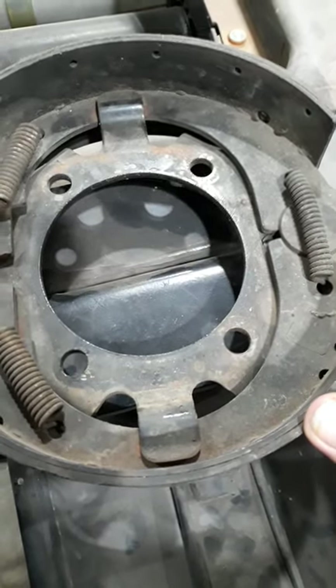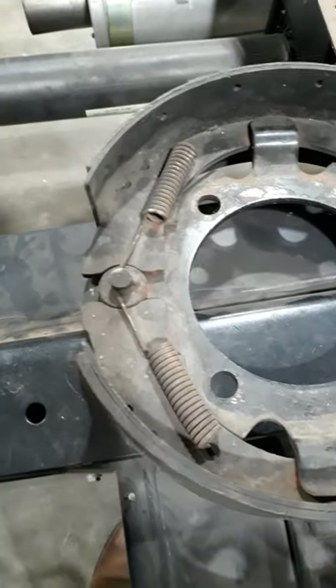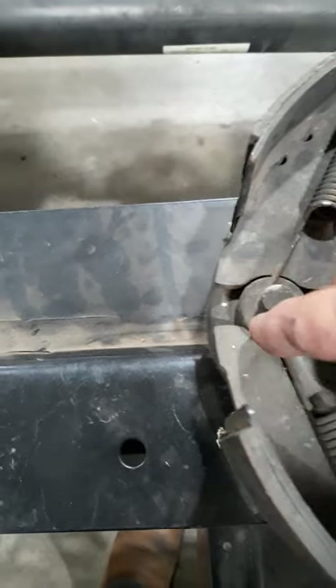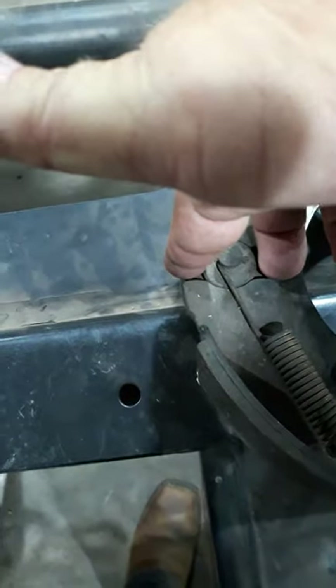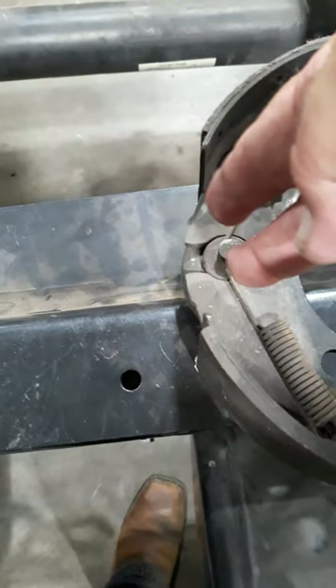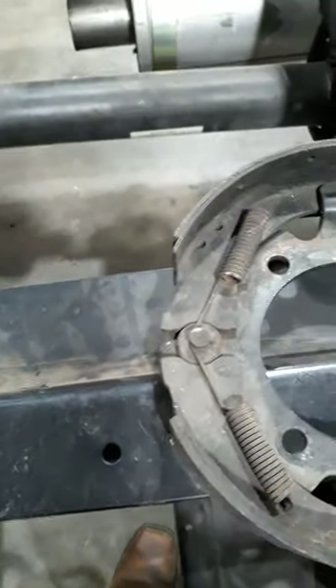It's much like any other drum brake. It's anchored on this side with springs, and it's got return springs over here. Inside this mechanism would be a fork that engages into those two slots, and as it rotates it expands those shoes out and contacts that drum.